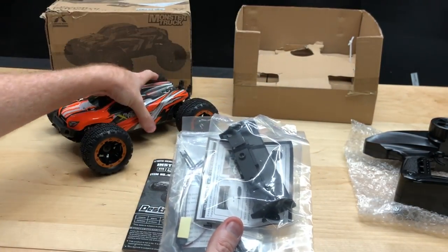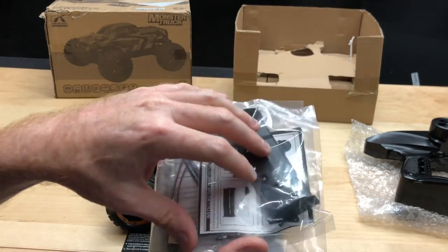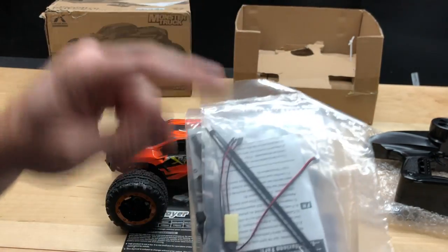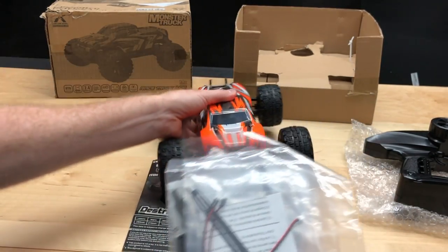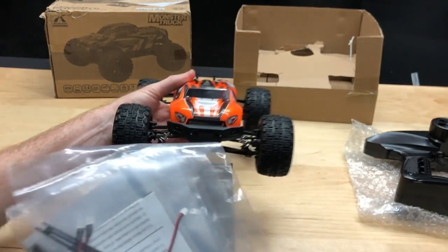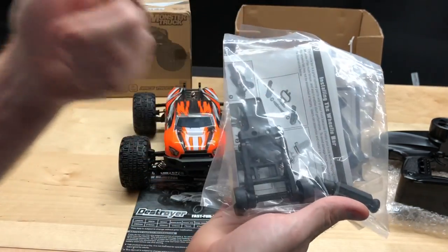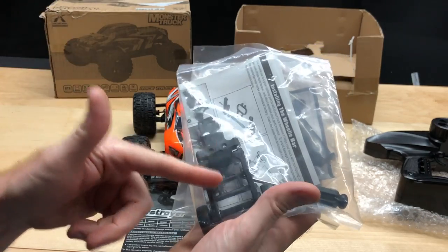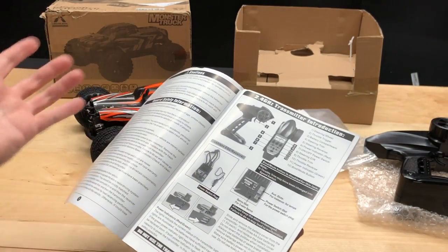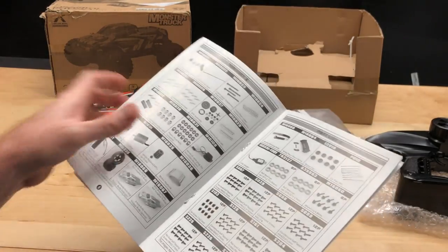This does come with a wing that mounts to the rear, and there are little screws in the packaging. It also comes with LEDs that go up into the front bumper, which is a nice extra touch. It includes a wheelie bar, a Phillips screwdriver, and an instruction manual covering how everything works.